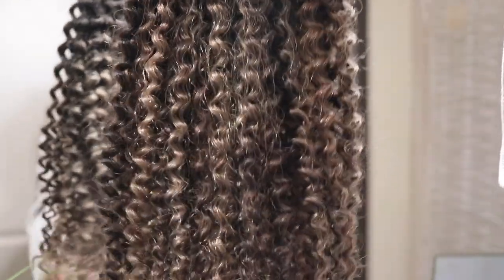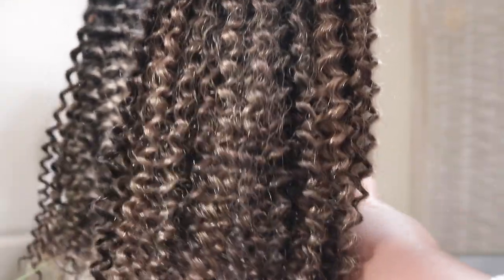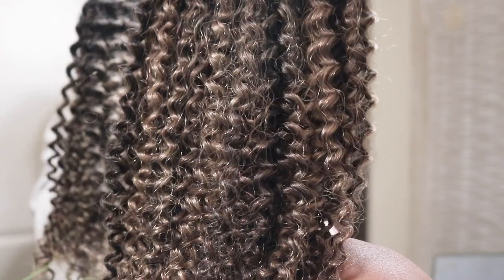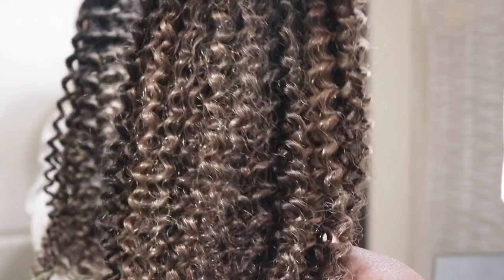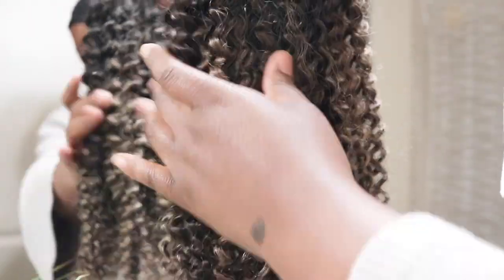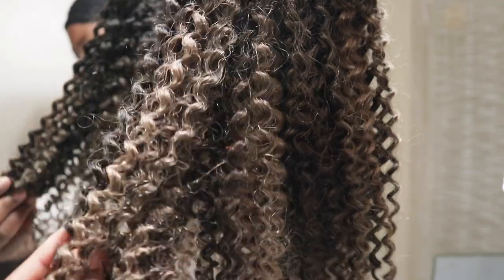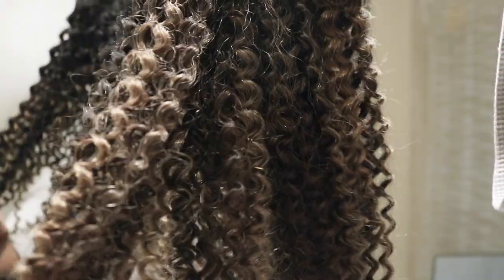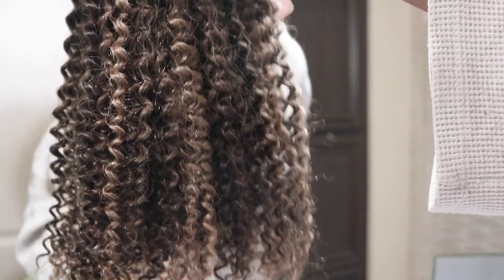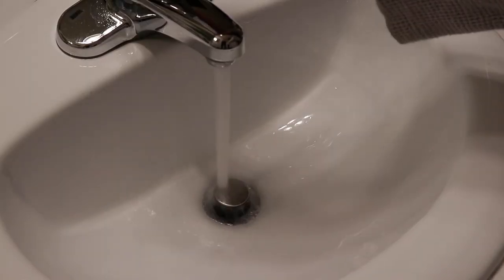Alright, moving into the bathroom — this is how the hair is looking before I do anything to it. This is fresh out of the box. I didn't do anything to it but run my hands through it a little bit. But y'all already know that I'm going to wash this hair, blow it out, straighten it, and curl it. That's typically how I like to wear my hair and my extensions. So if you guys see me get a curly unit, 8 times out of 10, I'm going to blow it out.